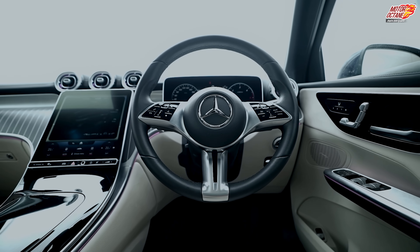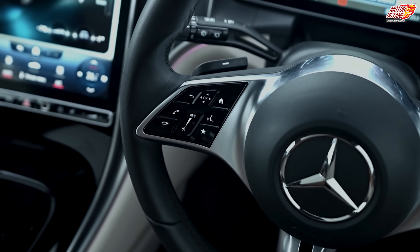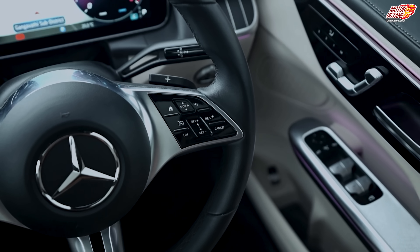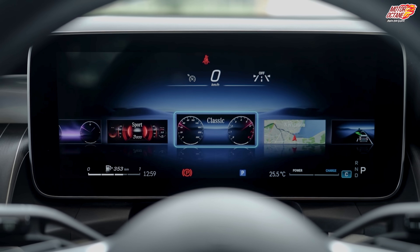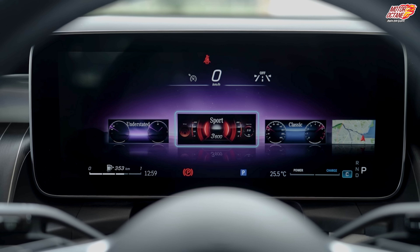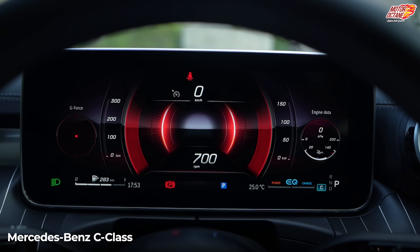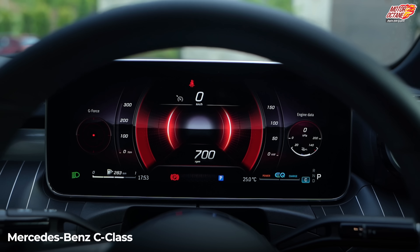In this new generation steering wheel, it looks quite different from other Mercedes cars. The left side controls audio, the right side controls cruise. The instrument cluster is completely digital, and you can customize it — what to display and what to show, you can keep changing. This is shared with the C-Class.